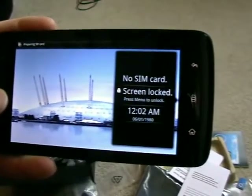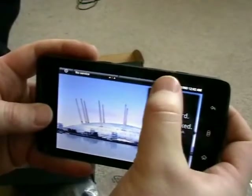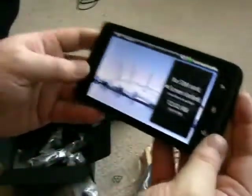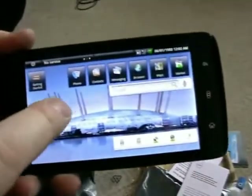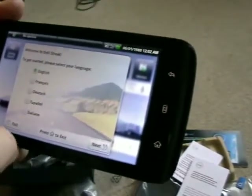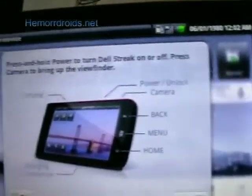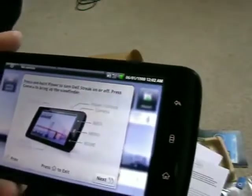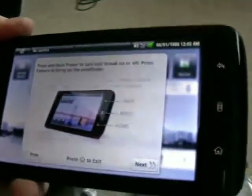It's making noises - no SIM card, screen locked. Press menu to unlock - where's menu? Menu is on the side. So this is what we start with - a picture of the Millennium Dome. I've got my power bar down in the bottom corner. Welcome to Dell Streak. It's showing me what the different bits of the menu do. There's a volume rocker at the top, and the power, camera button on the side - nice camera button. Also got back, menu, and home on the sides, and the charge connector underneath.